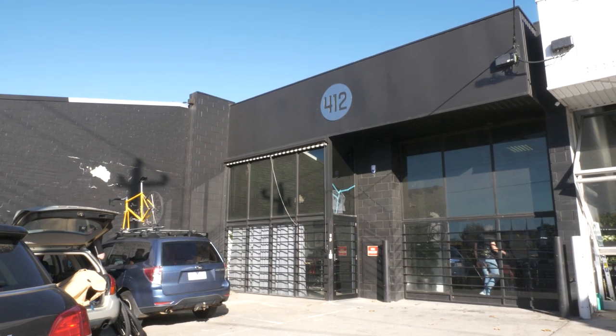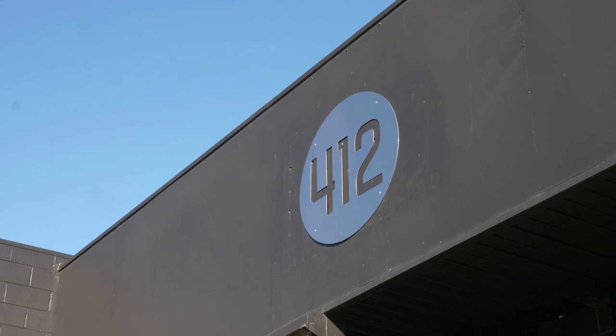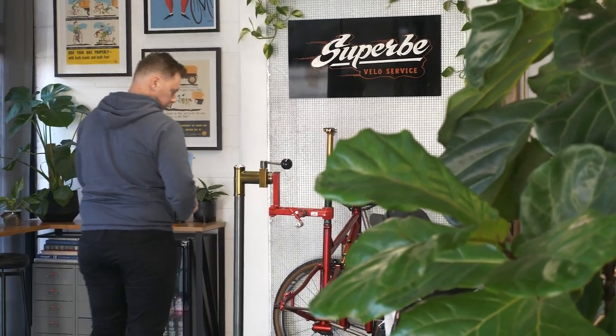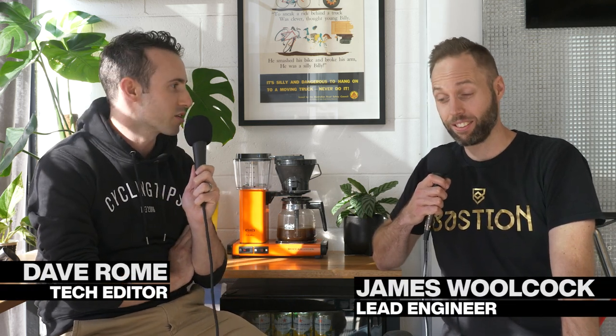I'm here at 412, the home of Bastion, Prova, Velocraft, RiderFit, Superb Veloservice — the list goes on. I think that's pretty much it officially, though there might be a few other businesses. James is with me. James is the co-founder of Bastion, and I guess the person that brought everyone together here — the herder of craftsmen.